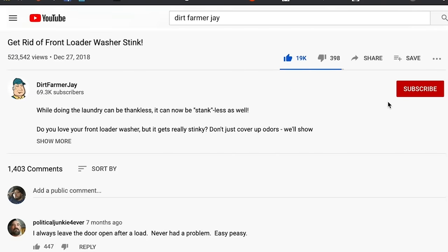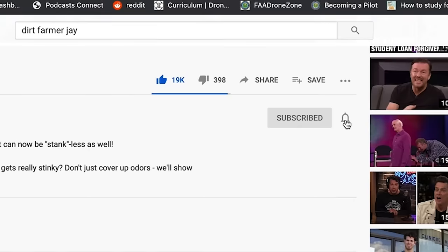Well there you have it — a great do-it-yourself drip system. If you have a great idea like this you'd like to pass on to your fellow viewers, post it in the comments below, and if we make an episode out of it we'll make sure to give you credit. If you found the video to be helpful, please like it, and better yet, subscribe to our channel and ring the bell so you'll be immediately notified when a video goes up. Thanks for watching — until next time, this is Dirt Farmer Jay from DirtFarmerJay.com.